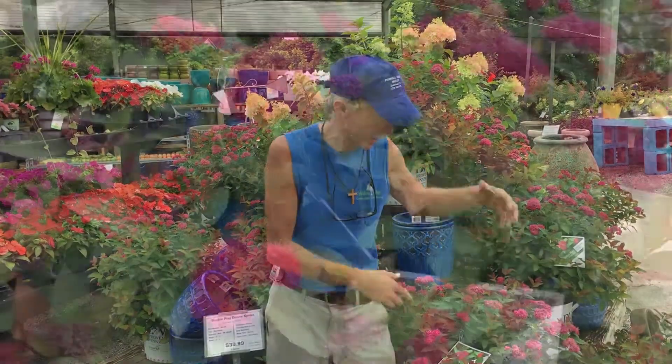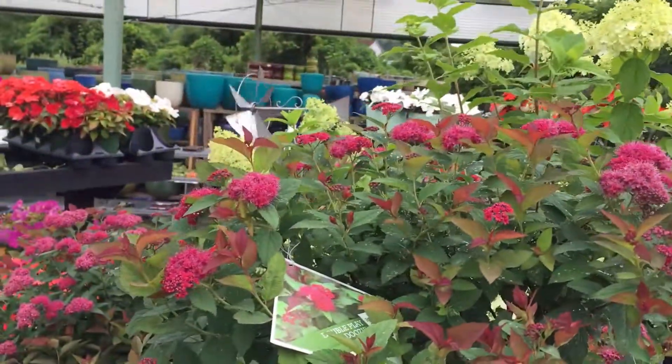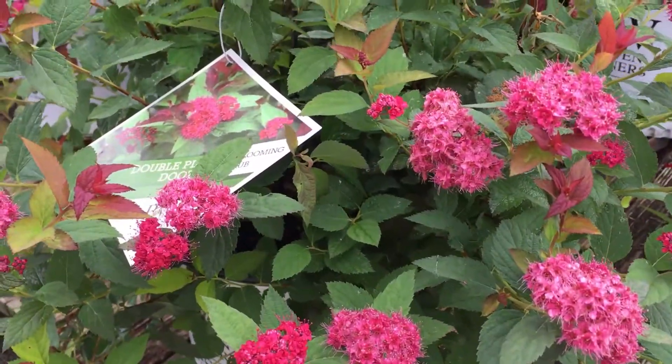Why is it called Double Play Doozy? Because it's seedless, which means it re-blooms — it's a re-blooming spirea. It's only going to get two to three feet tall, two to three feet wide, but look at the color on this. Is this not awesome?